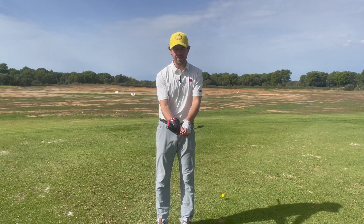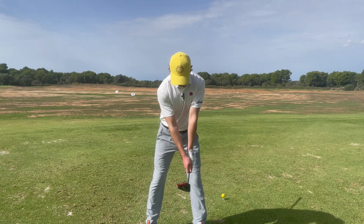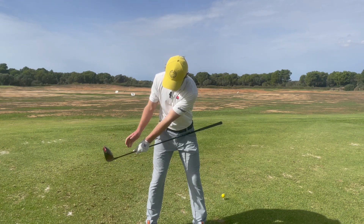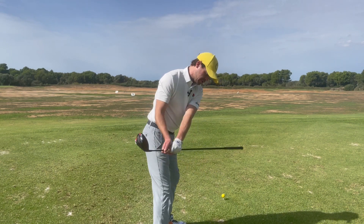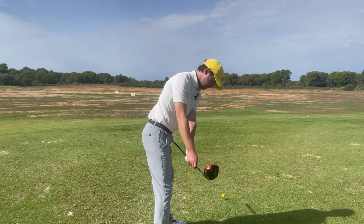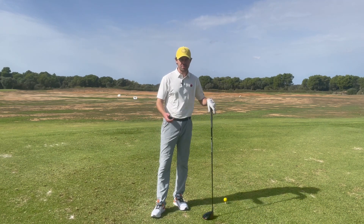Here's a great drill to help you get that takeaway correct. Hold the driver down and have it placed on your left hip. As you take the club back, keep it on the hip until your hand just gets past your right leg. If you let that club come off too early, you'll swing inside and have problems again. So it's straight back until it reaches the hip, and then start to turn.